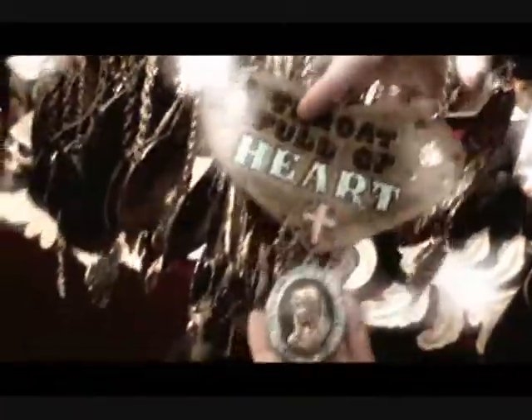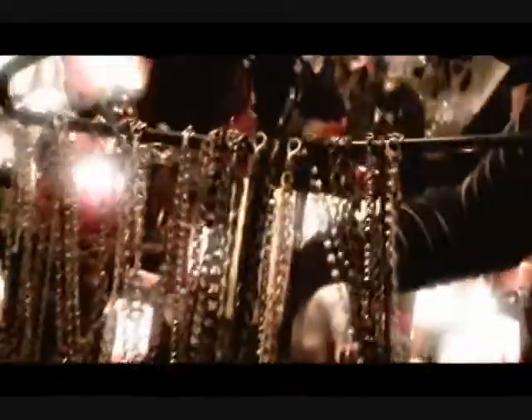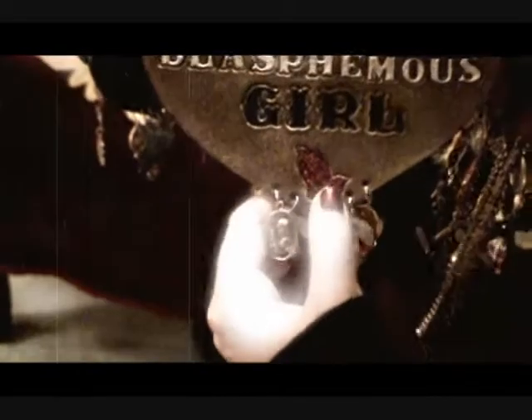Some of the hearts have cameos that are hand-painted. We have the beauty fiend with a pearl chain — it's got the skull face over Guadalupe, and the baby pink sacred heart, and a couple of knives dipped in blood. We also have this beauty fiend. We have a blasphemous girl that I really like — this has got a charm from the 1970s with a hand-painted crucifix, some rhinestones, and this cameo with Jesus and Mary on it as well. It's also stamped with praying hands.